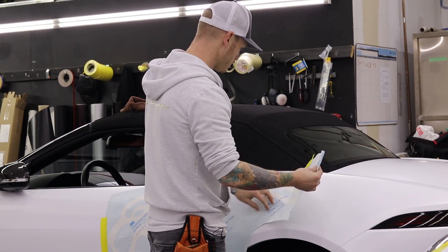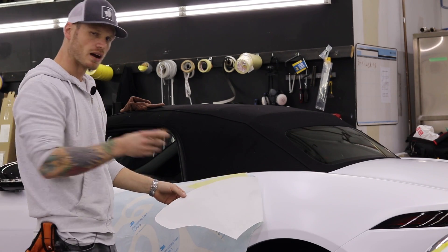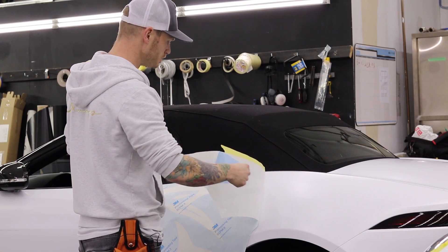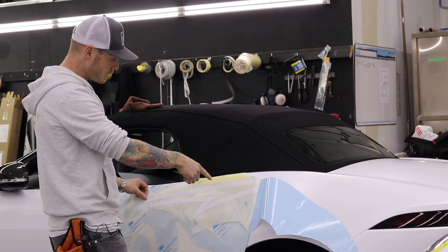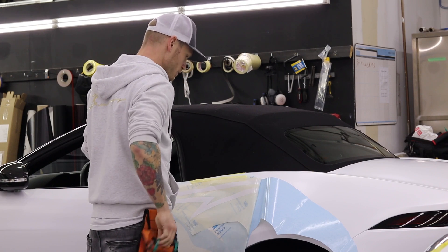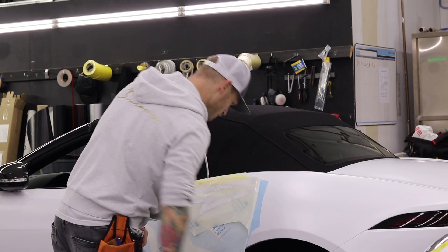I'm probably using the wrong kind of squeegee — just a regular color-change squeegee — but you want a harder edge squeegee so you can actually push the vinyl out. I'm going to use the buffer side because I don't want to cause any damage. So what we do here is peel off one side, then cut off the backing paper or release liner.